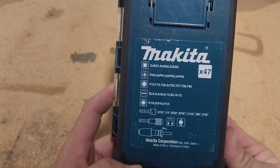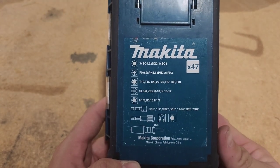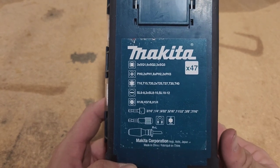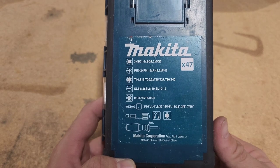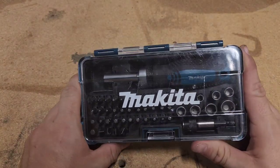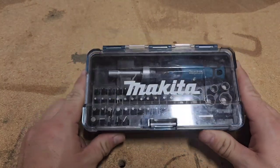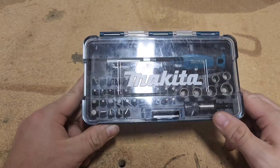I don't see an item number on this, so I can't really tell you what that is. But they're not very difficult to find — I got this one off of Amazon. I've used it quite a few times now; you can see it's a little beat up. I've only had it for a couple of months, but it's really been useful for me.